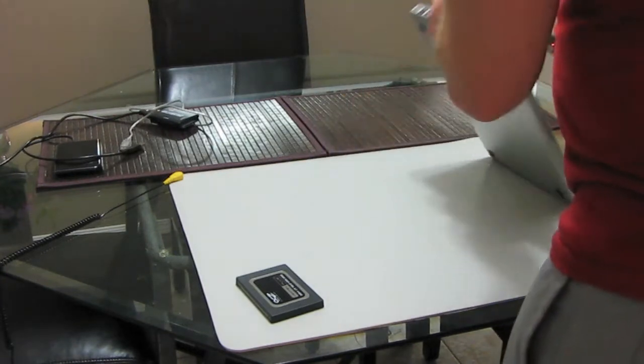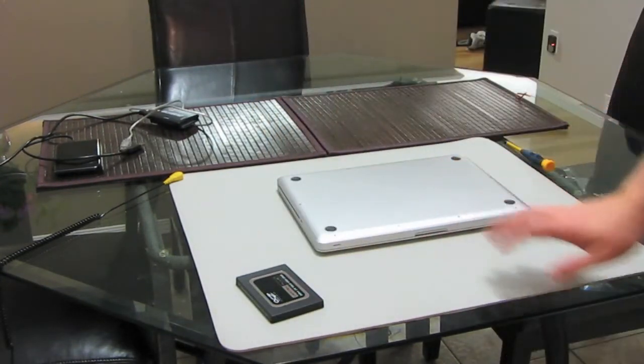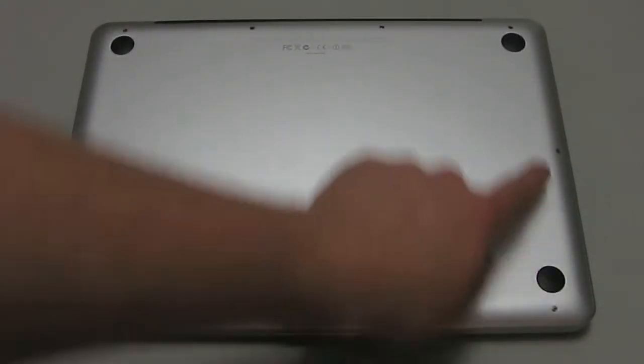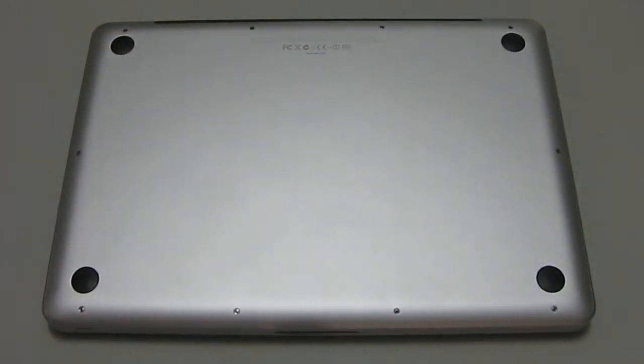You are now ready to remove the back panel. To do this, flip the laptop over. The first thing you need to do is remove all the screws that outline the MacBook Pro using your 65mm Phillips screwdriver.